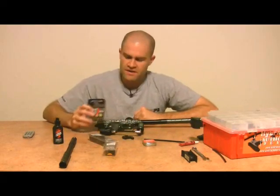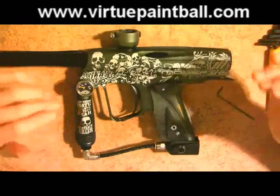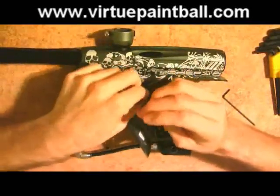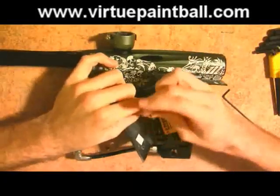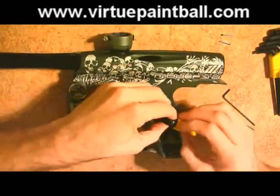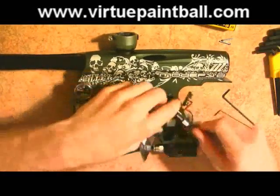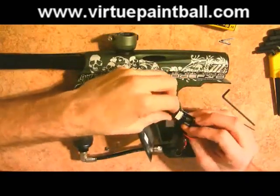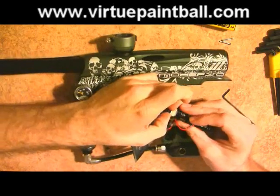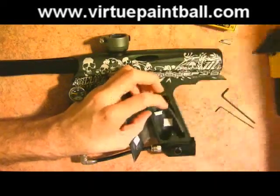The first thing we're going to start installing on the NXT Shocker is the Virtue board. We're going to pretend there's a stock Nerve board in here since mine is at Smart Parts getting updated for the 10BPS rule. It's actually a really easy board to take out — it's got two little pins and you'll need a .050 Allen key to get them out. Then you simply slide out the battery. Always be really careful whenever you're pulling your battery out. Then out comes your board.